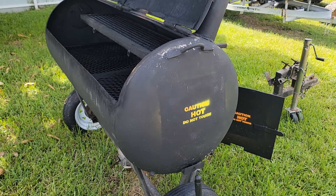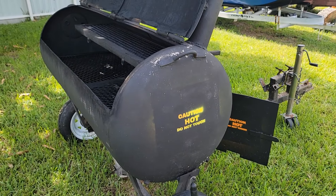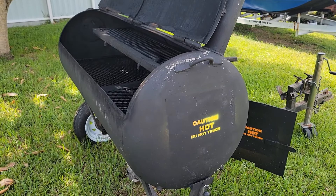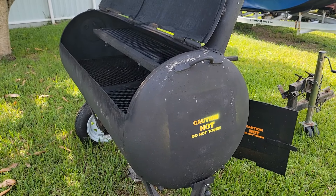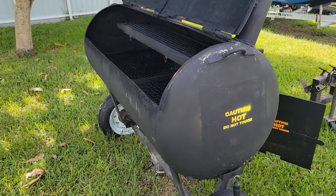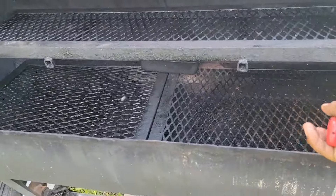Once it gets up to temperature, we're gonna throw the ribs on. Y'all know I always do a SP rub, which is basically salt and pepper — that's what's going on the ribs. Now the chicken, I do a little bit extra: salt, pepper, paprika, cumin, and a bunch of little stuff I put together.